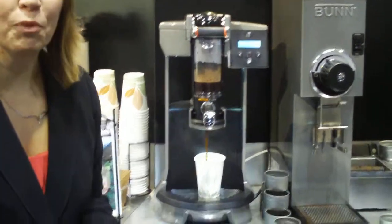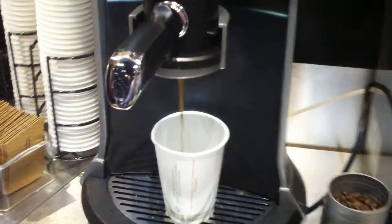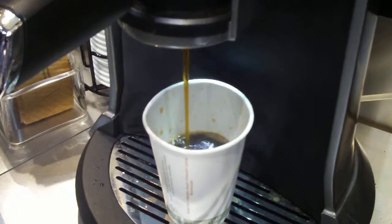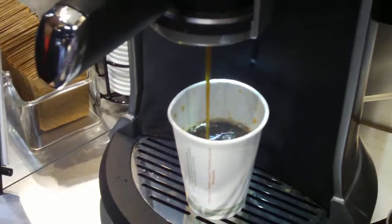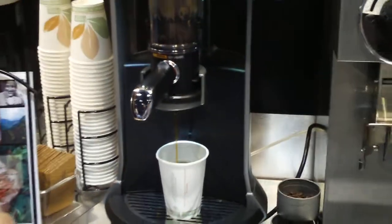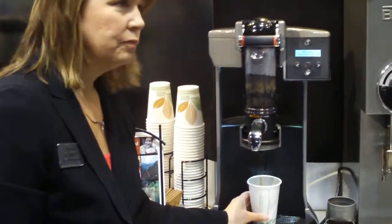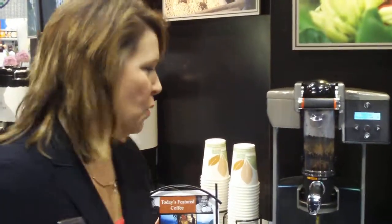Now we're starting to press out. The press-out is also controllable — the amount of time and the amount of force that the coffee leaves the handle assembly. And with that, you have Trifecta coffee, which is a new platform in brewing. It's an air infusion platform. It's not drip coffee, it's not espresso, it's something new. It's a full cup.